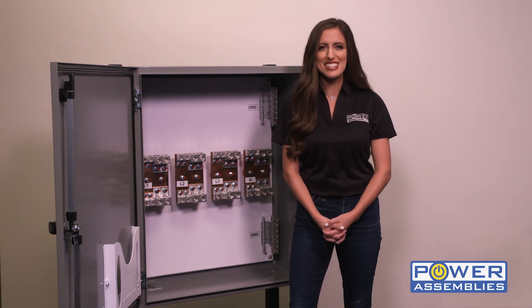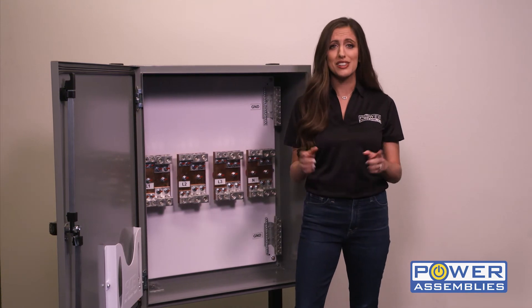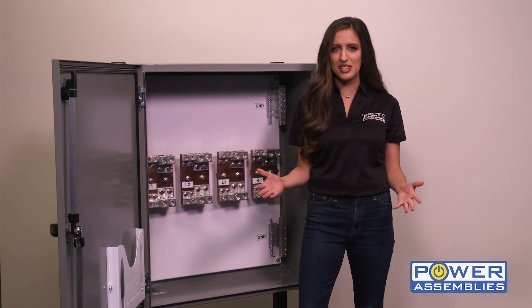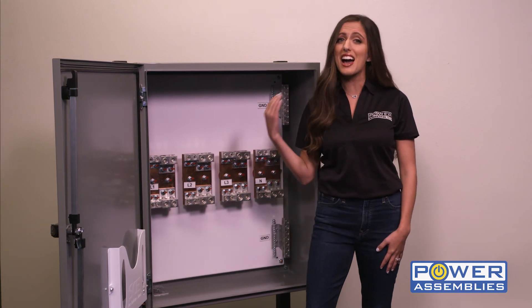Each unit comes factory tested and ready to install in your building to help you power what matters. The tap box's compact design and mechanical lug connection options allow the user a flexible installation. The unit is top or bottom feed ready but can accommodate side entry as well.